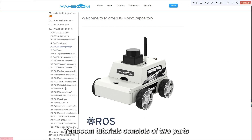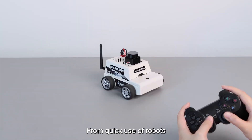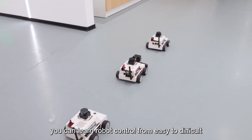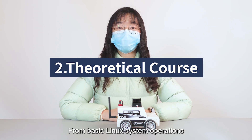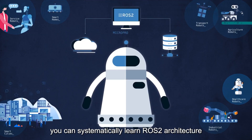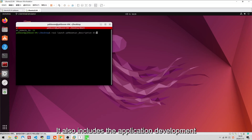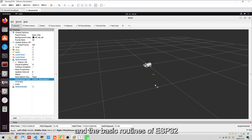Yahboom tutorials consist of two parts. Part one is a practical training course — from quick use of robots to robot control, laser radar, and multi-robot collaboration — allowing you to learn robot control from easy to difficult. Part two is a theoretical course — from basic Linux system operations to Docker development environment configuration — covering ROS 2 architecture, communication mechanisms, node programming, Micro-ROS application development on embedded platforms, and basic ESP32 routines.